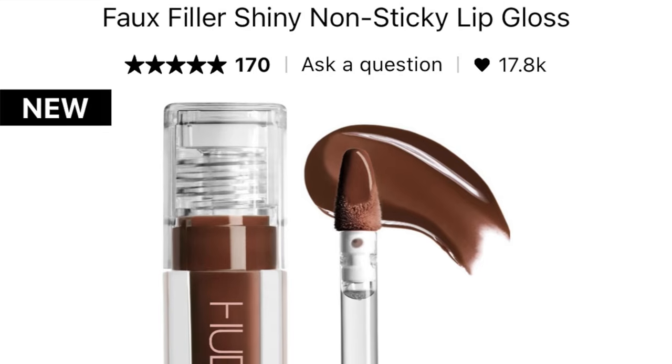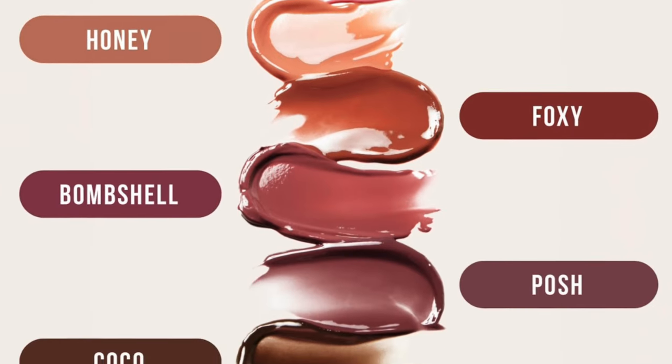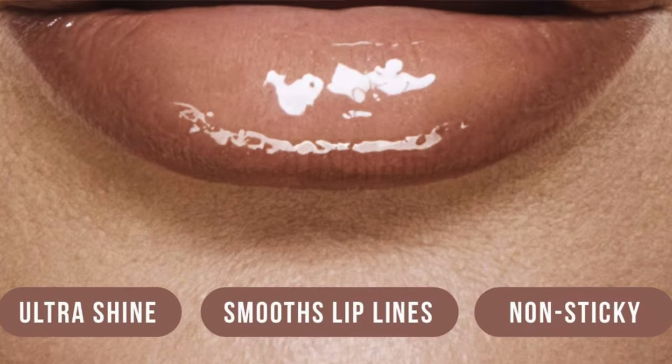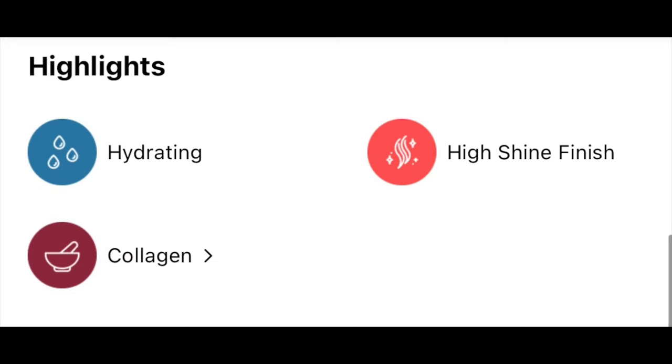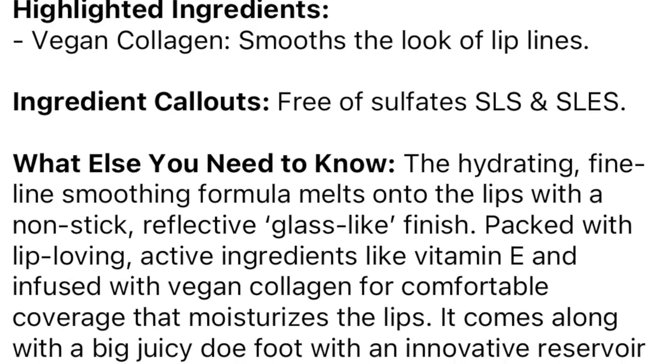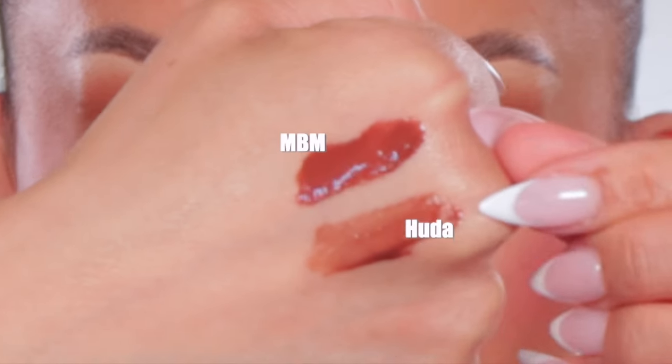Here we are — wow, okay, I have some things to say. The new Huda Beauty Faux Filler shiny non-sticky lip gloss retails for $19. They come in seven shades — a hydrating, non-sticky lip gloss for high-shine lips that visibly smooths and blurs fine lines. The highlighted ingredient is vegan collagen that smooths the look of lip lines. I purchased mine at Sephora. These remind me literally of the Makeup by Mario ones — literally they feel the same. This shade is Spice, and it's maybe close to Coco.